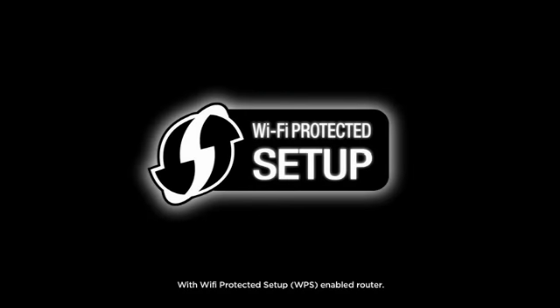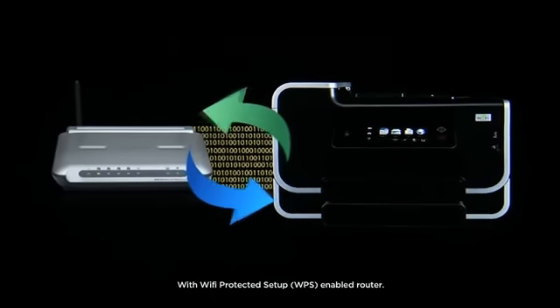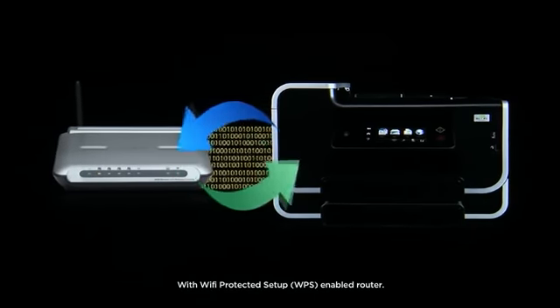Users will also benefit from fast and secure wireless setup from Wi-Fi Protected Setup. Wi-Fi Protected Setup automatically syncs the printer and router with only the touch of a button. No cumbersome security codes are needed.